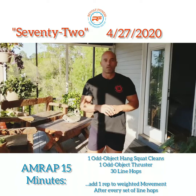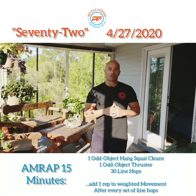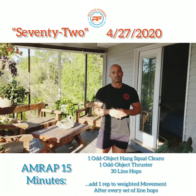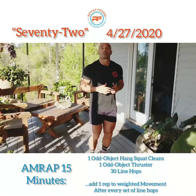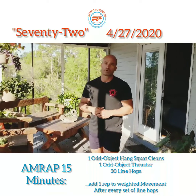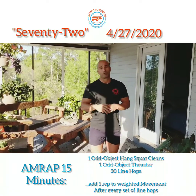For the warm-up, we always want to make sure we get the heart rate up, break a sweat, and get the body ready to do the actual workout. The warm-up is going to be three sets. You're going to do 30 seconds of single unders or 30 seconds of line hops. If you have a rope, do single unders; if you don't, just go ahead and do your regular line hops for 30 seconds.